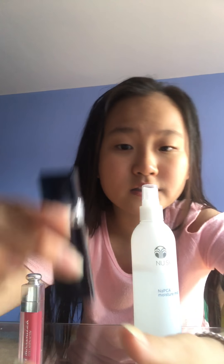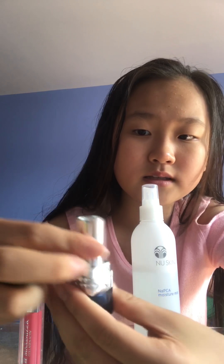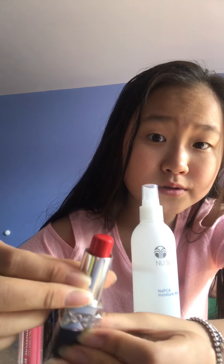I also have this kind of lipstick, but I never use that one because it's too red. That's my mom's — she uses a lot of them. I only use this one.